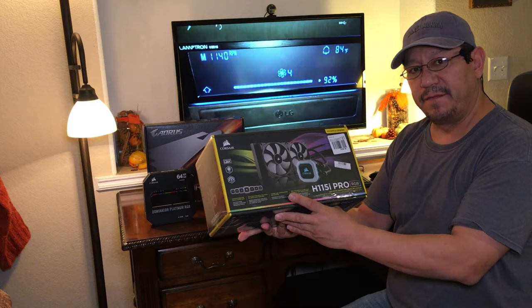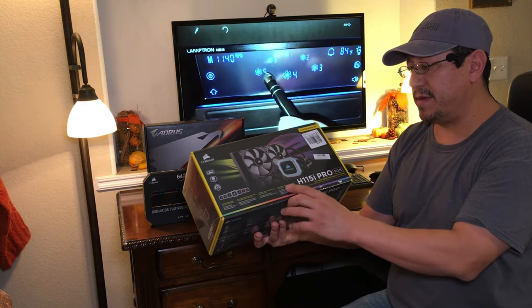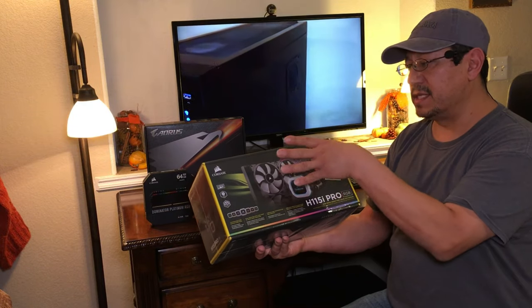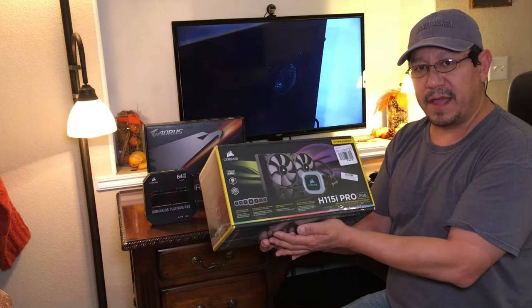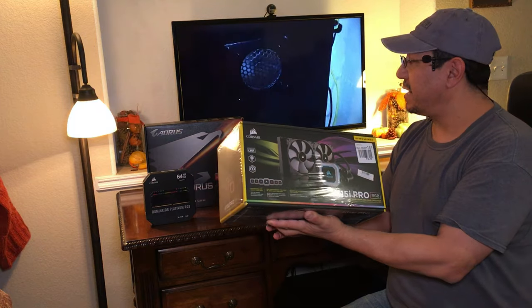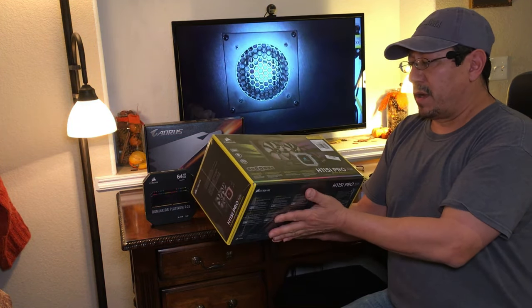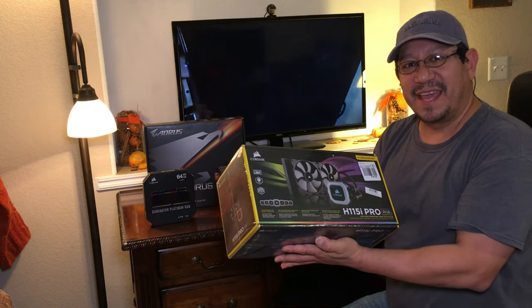This is actually the upgraded version of the cooler we had before, which was also a Corsair H115i Pro. This upgraded version will accommodate and attach to the brackets for the upgraded CPU and motherboard, so we're going to get all that done and then we'll have a follow-up video later.